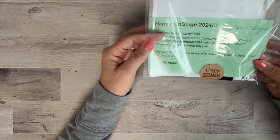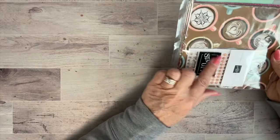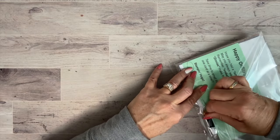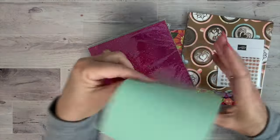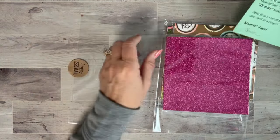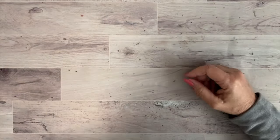I got a whole package from my upline Janice Waitman — she's so good to me. Let me open it: there's zinnia paper and glimmer paper. Her note reads: 'Hope you have a latte fun. May you always leave a little glimmer wherever you go. Remember embellishments are always the answer. Zinnias make the world happier. Take time to smell the flowers and make the world a better place one card at a time.' How adorable — thank you Janice!